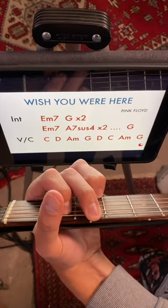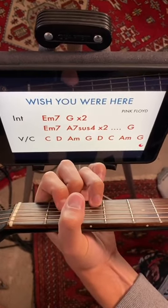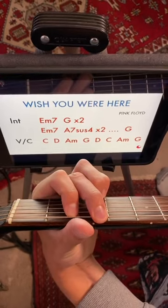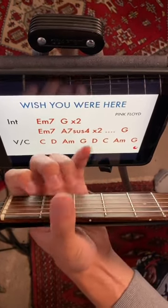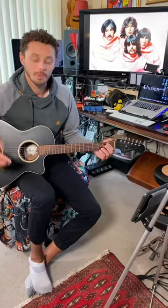And then for the verses and choruses, you're going to go C, D, A minor, G. Then D, C, A minor, and G. That's the entire song. Let's strum it like this.